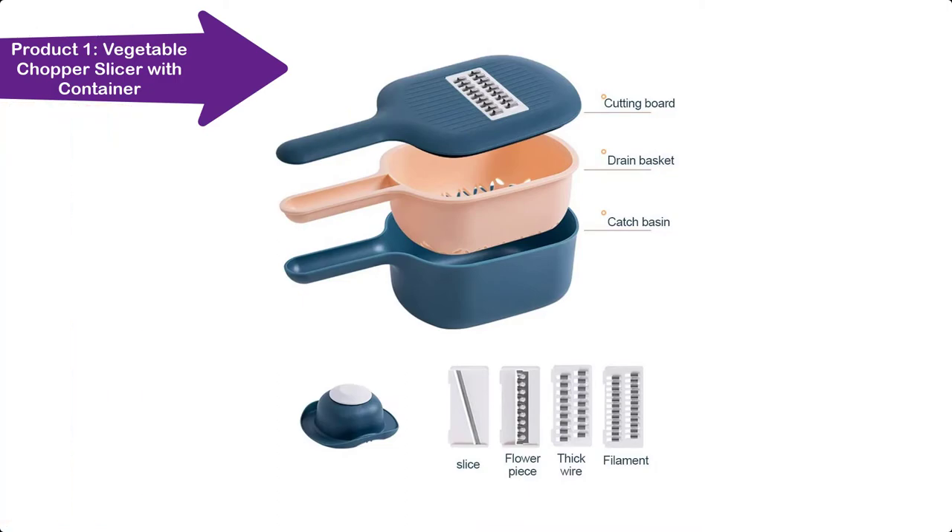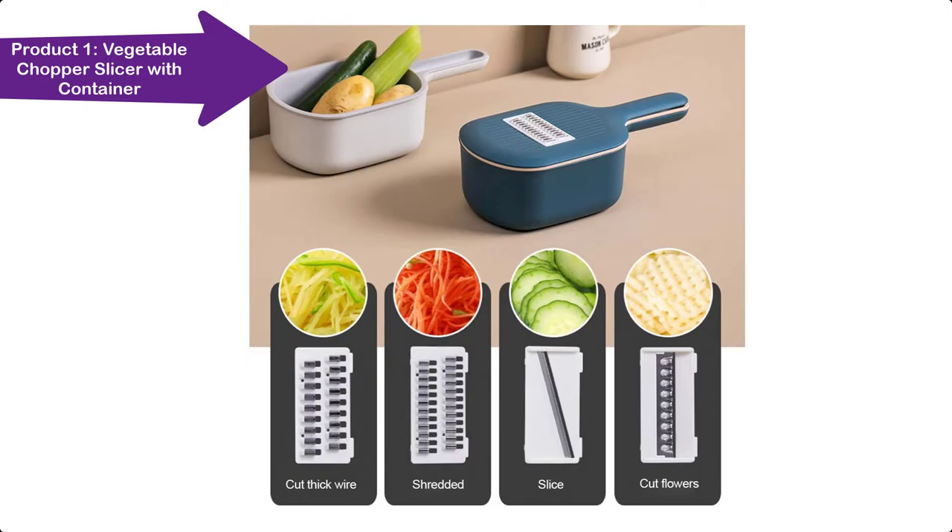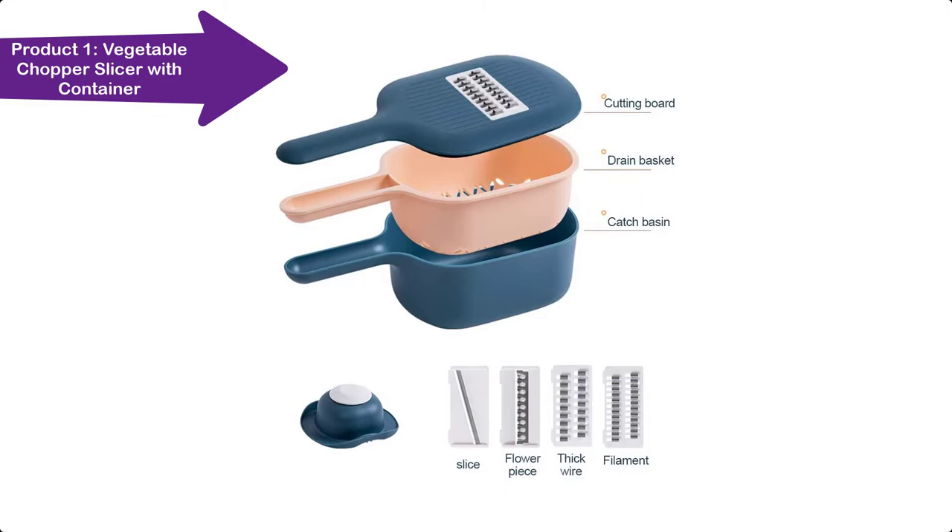The vegetable cutter provides an effective handguard to prevent accidental injuries to fingers. After use, all blades can be stored in the top cover of the chopper. The vegetable slicer can easily chop various vegetables and fruits, and can also be sliced.